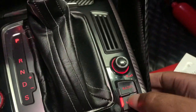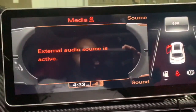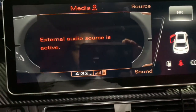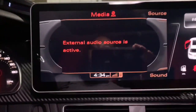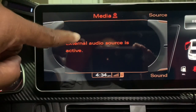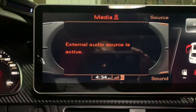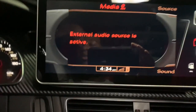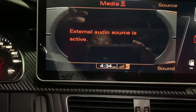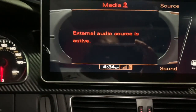Once you go to the traditional Audi menu, you want to come over here and go to Media. Once you're on the media screen you'll see Source and Sound. As you can see right here, my card says external audio source is active. If you guys want to know how to activate the external audio source, please let me know and I'll drop a video on how to do so — assuming you already have your Bluetooth connection hooked up to your vehicle, whether RS nav or the external audio source.